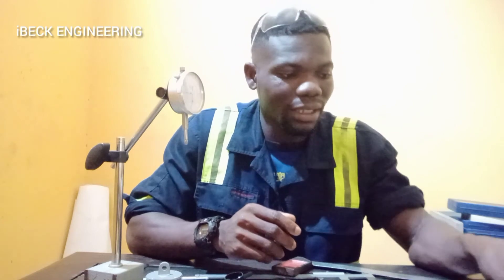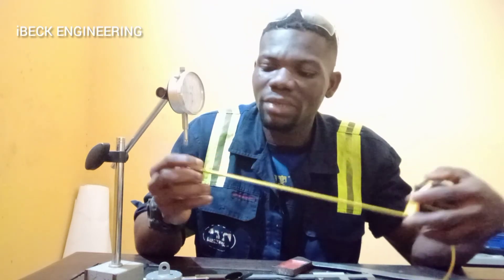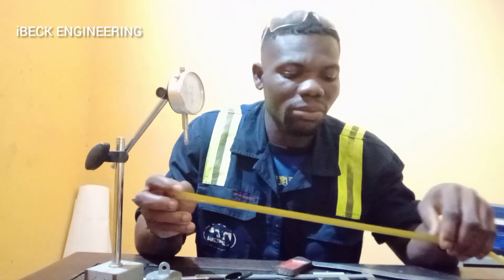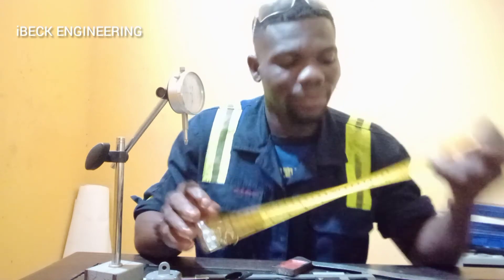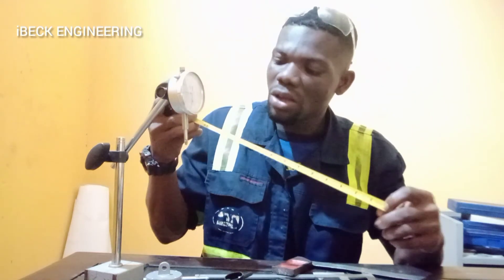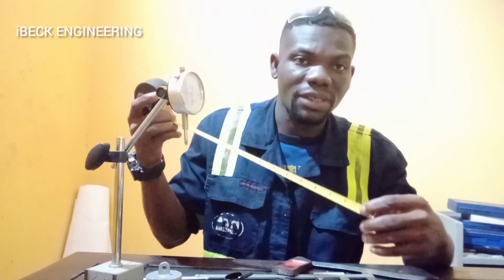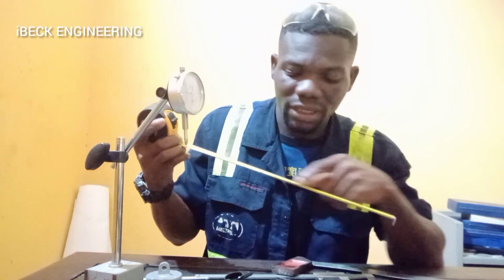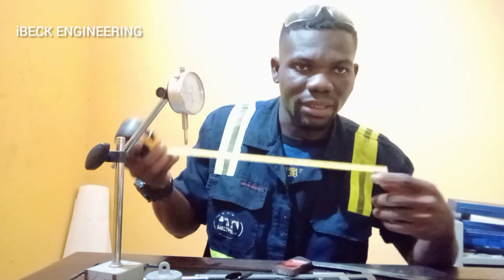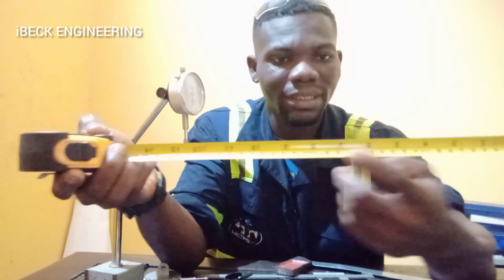Then we have the tape measure. It is also used to measure the distance or length of an object. It has the measuring scale on it so you can directly read it from there. It normally comes in centimeters at the bottom and inches at the top.